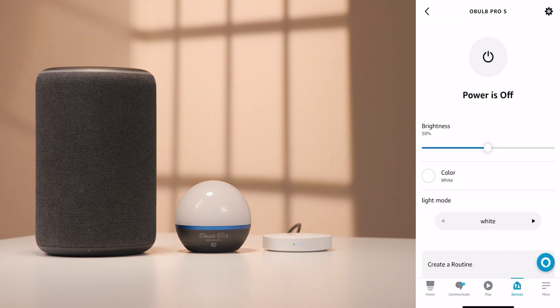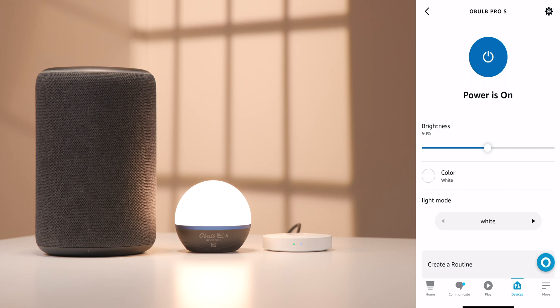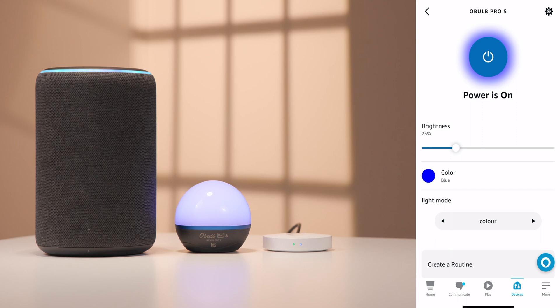Try different commands, such as: Alexa, power on the Oboe Pro S. Alexa, dim the Oboe Pro S. Alexa, change the color of the Oboe Pro S to blue. Alexa, let's change the color of the Oboe Pro S to red. Alexa, let's go ahead and power off the Oboe Pro S.